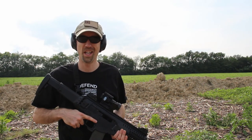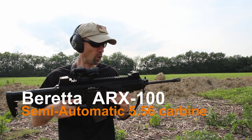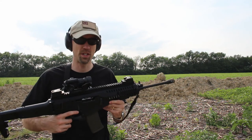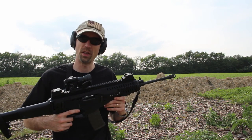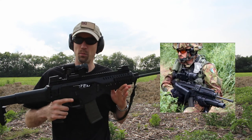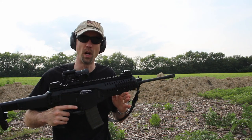Welcome back to 13C everyone. Today we're taking a look at the Beretta ARX 100. This is a pretty cool little rifle, if not a little odd looking. This is the civilian semi-auto version of the Beretta ARX 160. The rifle was originally designed for the Italian military and there's some carryover in these designs that make their way into this rifle, so if there are a couple of peculiarities about it, that's probably why.